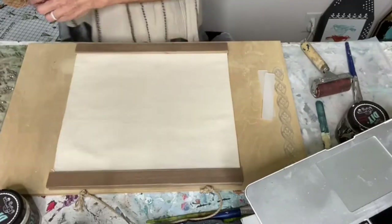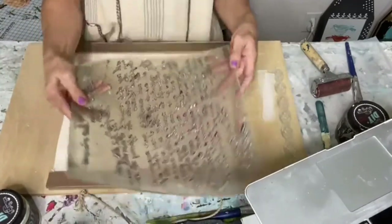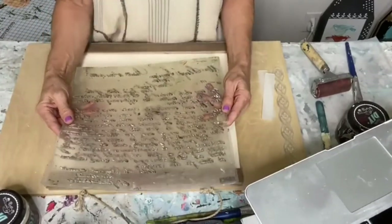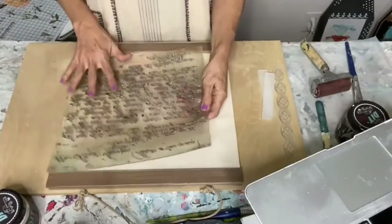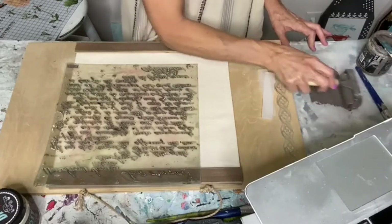I am going to be using this stamp by Iron Orchid Designs. You can't hardly tell what it is because I've used it so much. It's a script stamp called Kindest Regards — it's kind of like a letter. I'm going to use this for my background on this canvas, and it's also by Iron Orchid Designs.